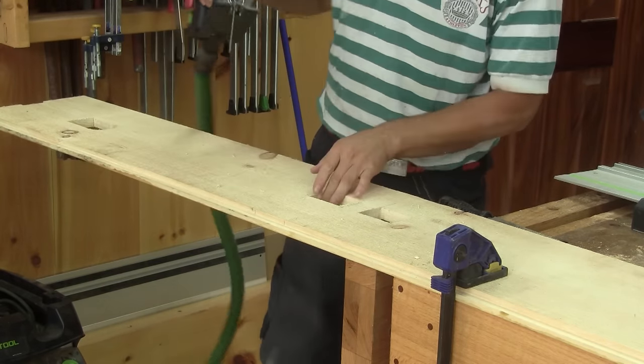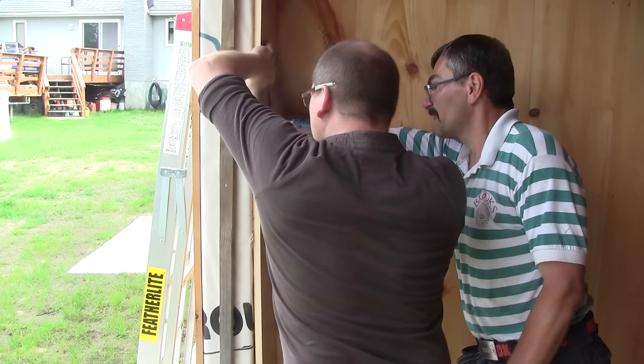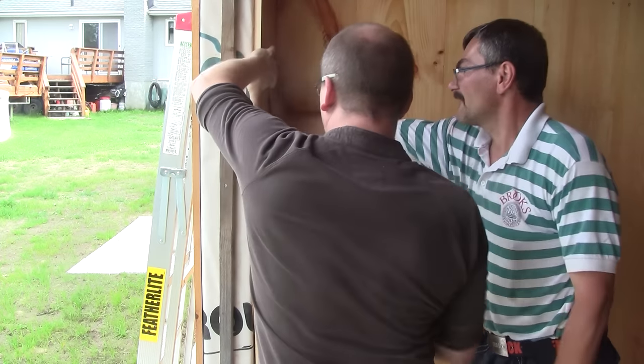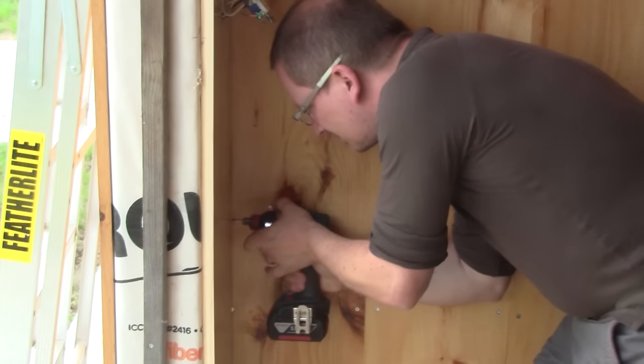Then I put it in place. As you can see, on that day I had help from John, another French citizen. He was in Quebec for a business trip and spent his last afternoon here, helping me with the installation of my door.